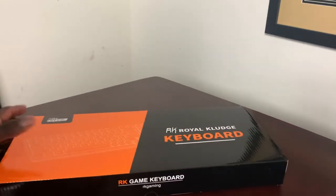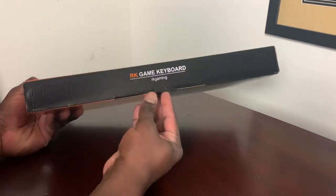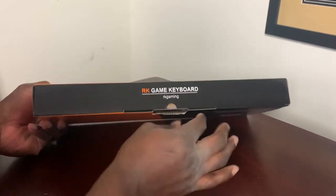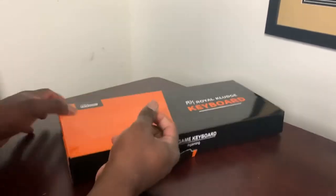This keyboard will work well for laptop, PC, tablet, or smartphones. It uses Bluetooth, USB-C, and wireless 2.4G technology.